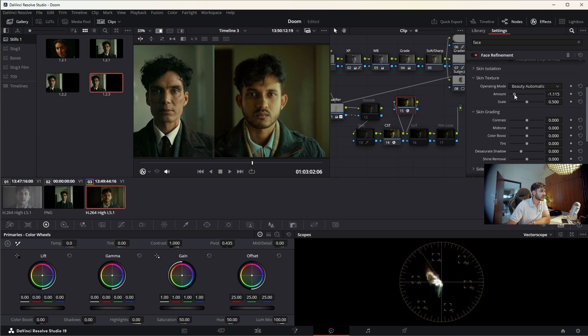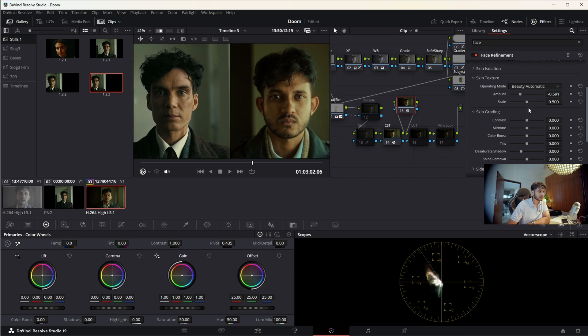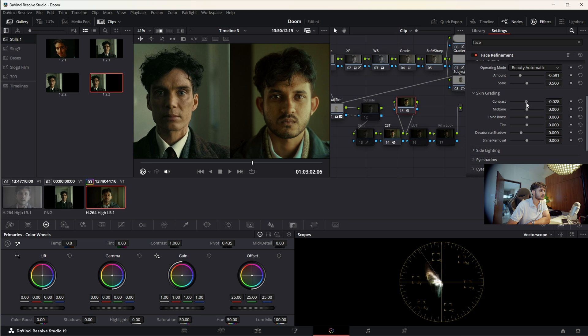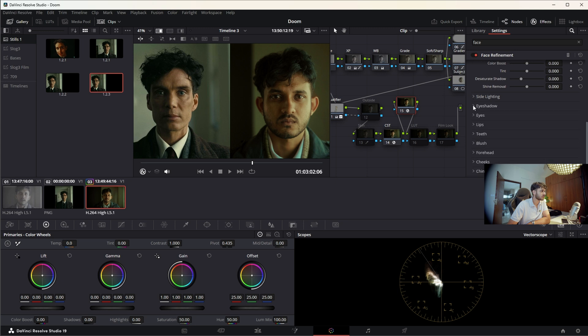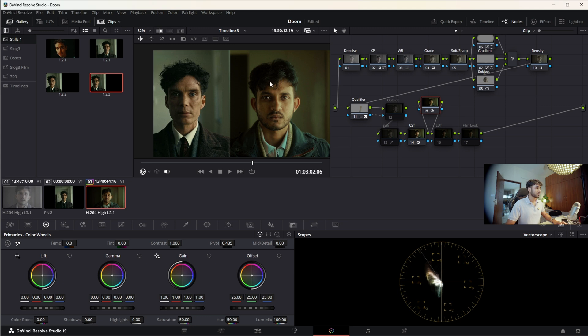We need more texture because Cillian has a lot of texture on his face. If I increase the beauty/automatic it looks bad — like Snapchat. I'll decrease it a little. In skin grading I can add a little more contrast but it doesn't look that great with this side lighting. For eyes — his eyes are really sharp in this shot — so I'll add a little bit of sharpness and brightness. Eye bag removal I can do a little bit, but if he's a scientist he needs eye bags.